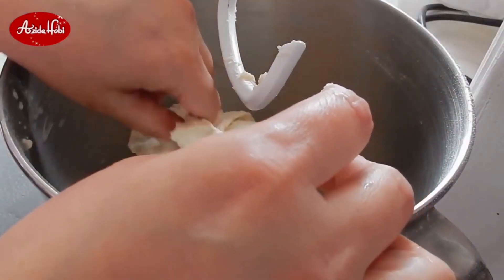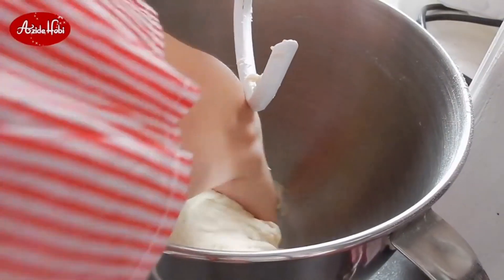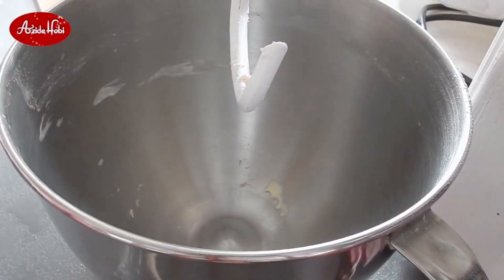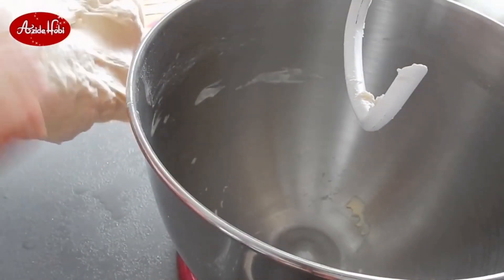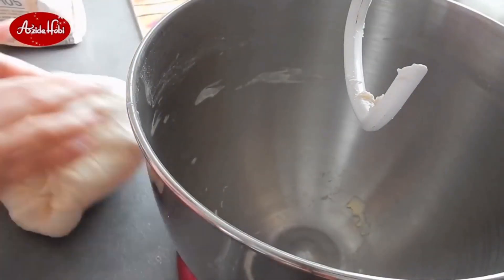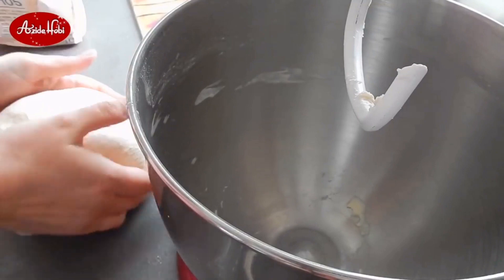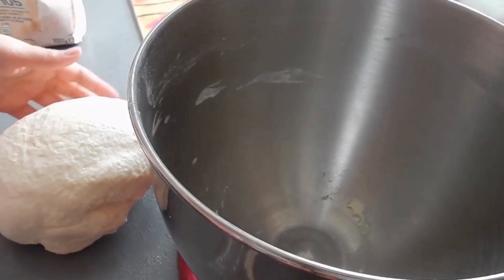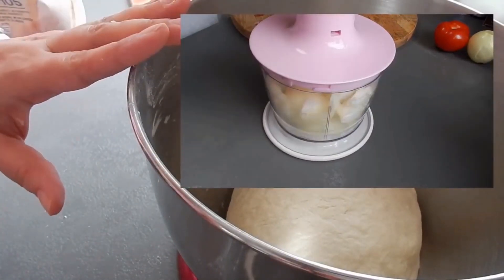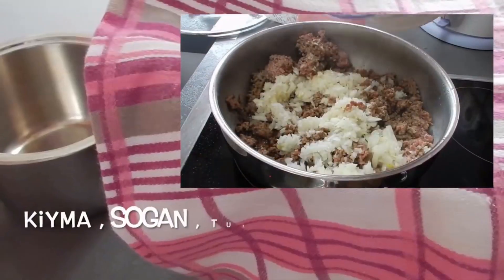Hamurun kıvamı çok sert yapmıyorum; ele yapışacak kadar da değil, ama çok sert böyle bir hamur değil — yumuşak bir hamur olacak. Biraz hamuru elimde hafif çalıştırıyorum, azıcık şekil veriyorum ve sonra hamuru dinlenmeye bırakıyorum. Özellikle el açması böreklerde hamurun dinlenmesi çok önemli. O zaman hamuru zeytinyağıyla açıyoruz, gerçekten çok kolay açarsınız. Ne kadar dinlendirin? 20 dakika en az, ama 30 dakika daha iyidir; 40 dakika ooo, çok çok daha iyi.